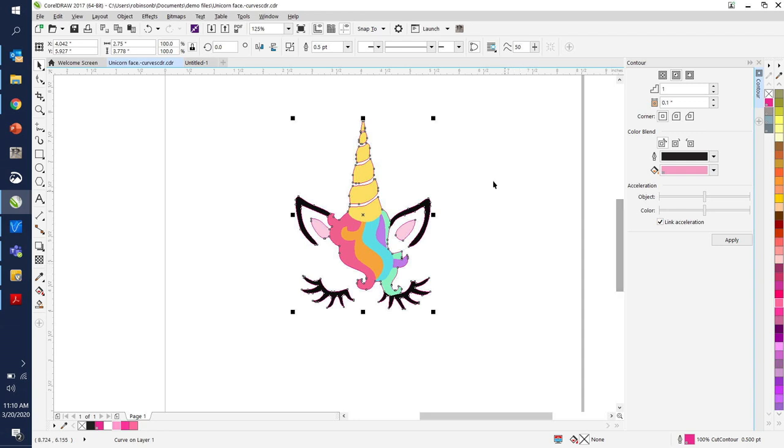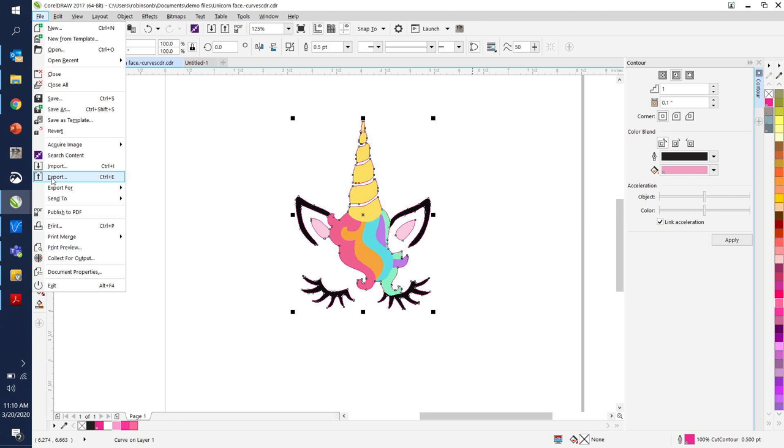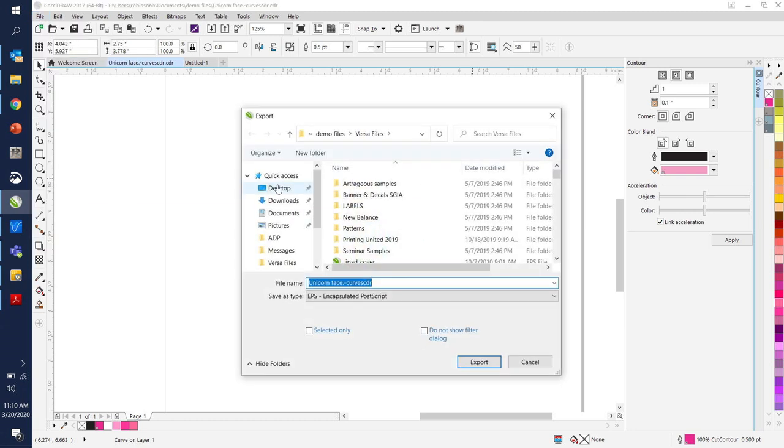Now we're ready to export — I'll just do file, export. I can export as EPS or PDF since the RIP software that runs the actual printer is Adobe-based. I've been going EPS forever and I'm not changing it. I already have this design saved, so I won't export it again. Under my demo files I have a folder called Versa files — everything in that folder is prepped and ready to print on the VersaCam, the TruVis SG, or any real print-and-cut unit. Everything there is not just raw artwork — it's ready to print and cut.